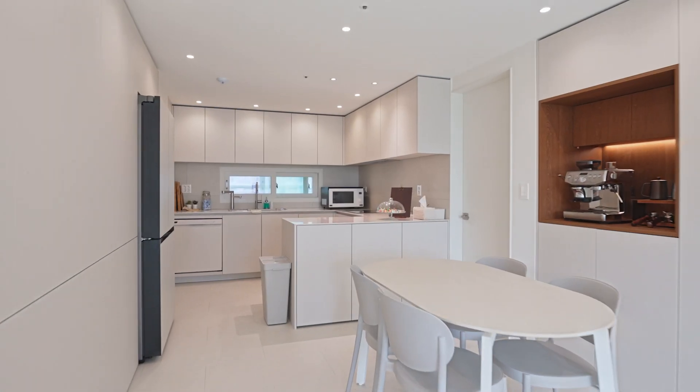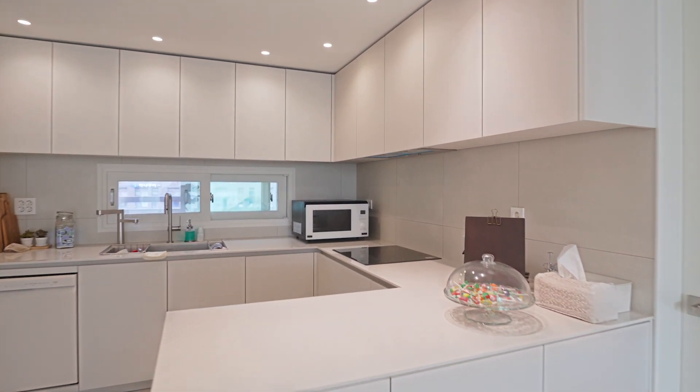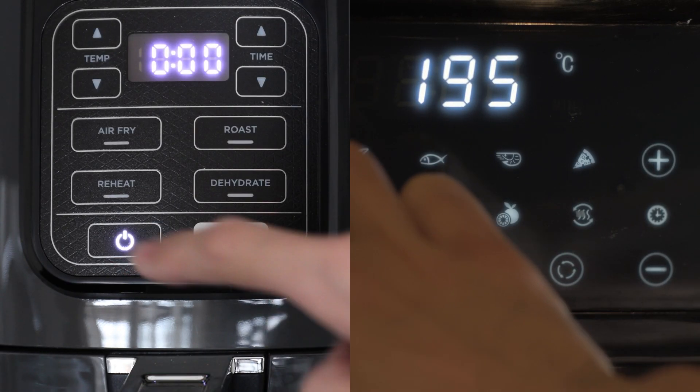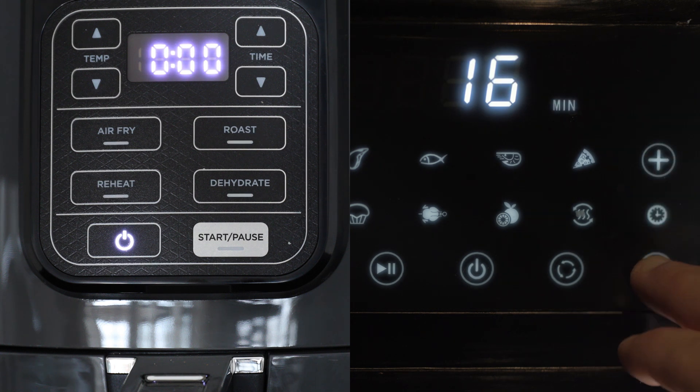The utility room and kitchen provide other applications for the Molex Duraclick family. My favorite one is this induction cooktop. The display panel is very close to the heating element and our customer needed a small system that could withstand the high temperature environment, so they chose Duraclick. The coffee maker and small convection oven provide other opportunities for the Duraclick system.